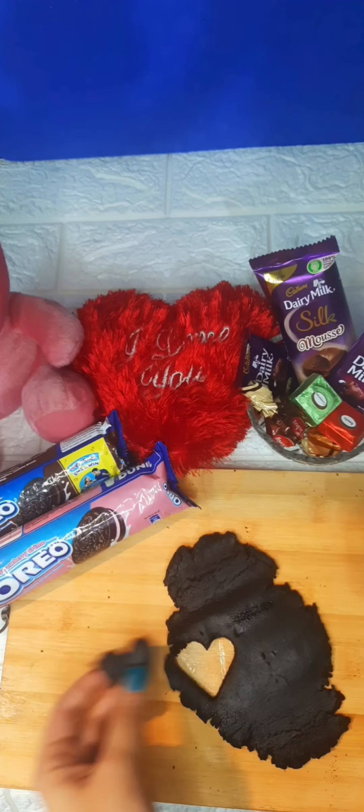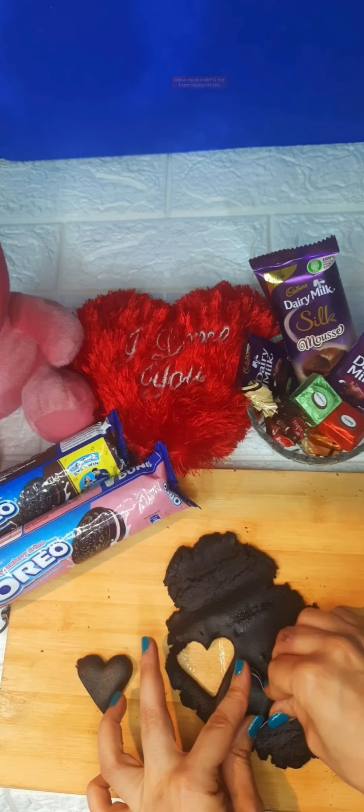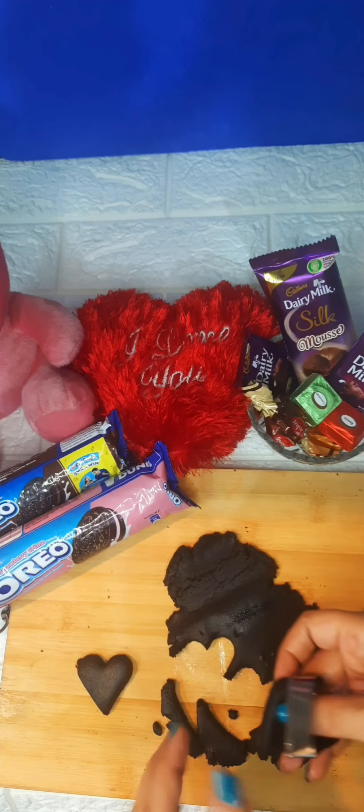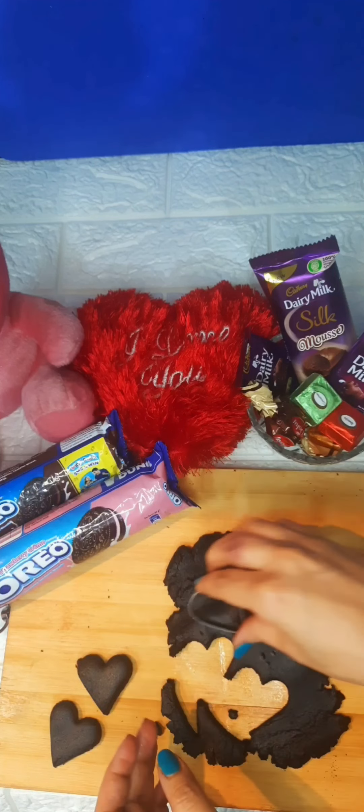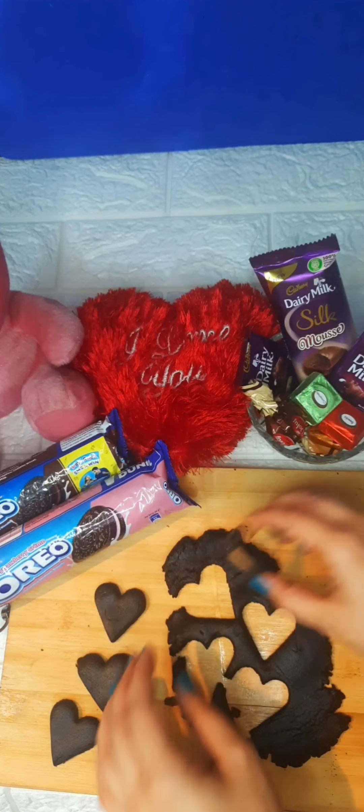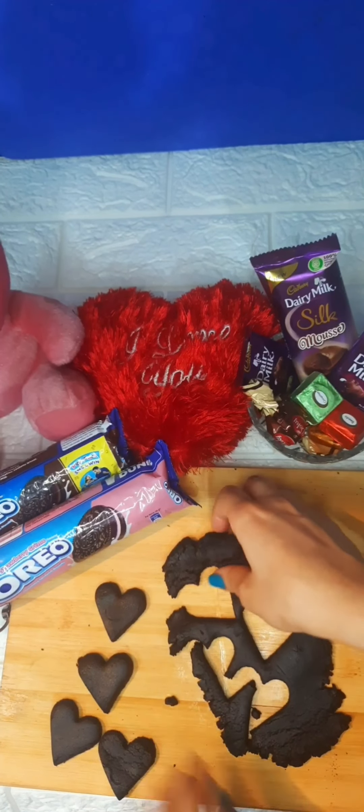I've prepared my dough and finished cutting out all the heart shapes.